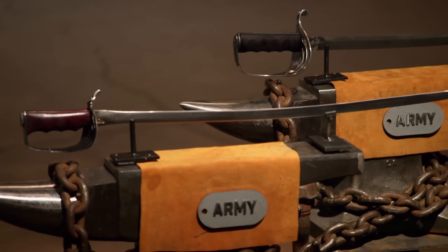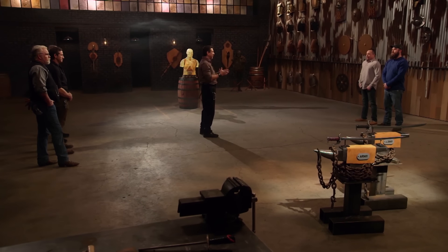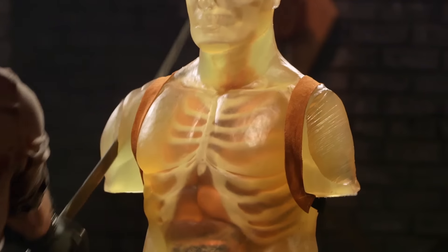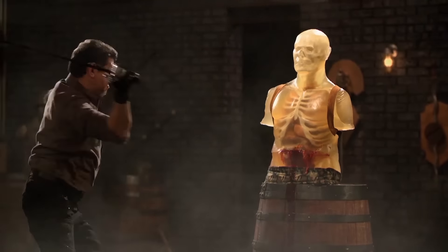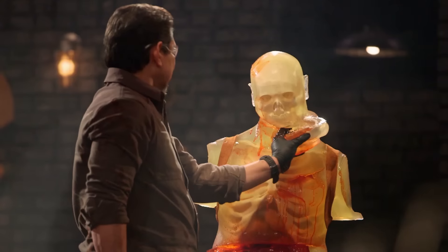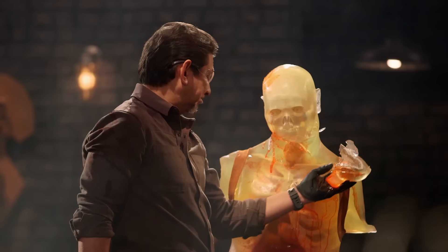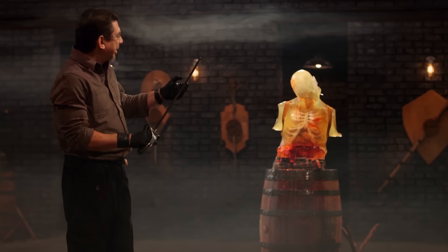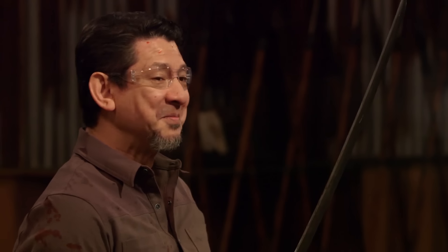Your weapons look beautiful, but were they born to kill? I'm going to take your weapons and deliver slashes and thrusts on this ballistics dummy. Tyler, you're up first. Tyler, this edge is sharp — just look how deeply it cut this ballistics dummy. In cutting the spine and the jaw it took a little glinting, but no major chips, stayed straight, and most of all, it will kill.